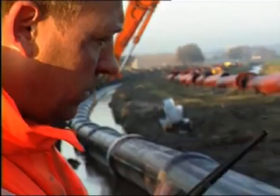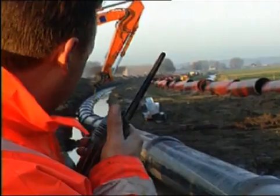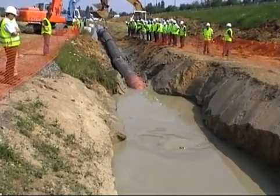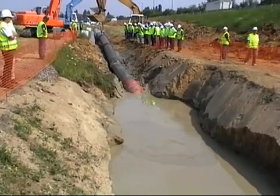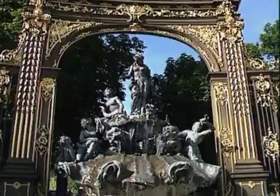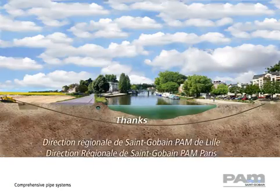Modern techniques of horizontal directional drilling and in-situ replacement, combined with the outstanding durability and strength of Saint-Gobain PAM ductile cast iron pipe systems, provide an ideal solution for installing pipes without digging trenches, thus minimizing impacts on inhabitants and the environment.